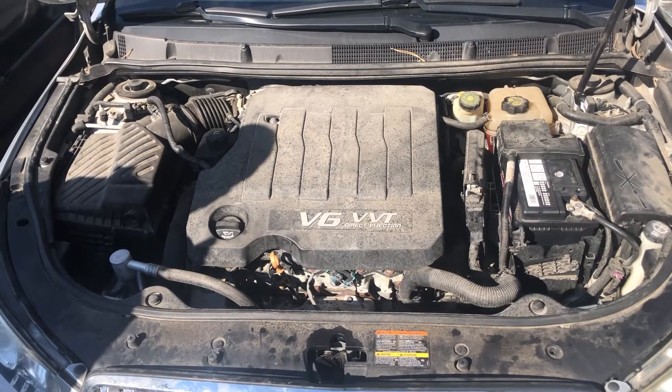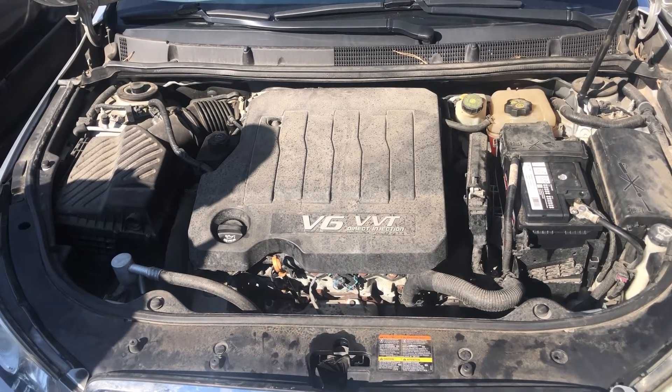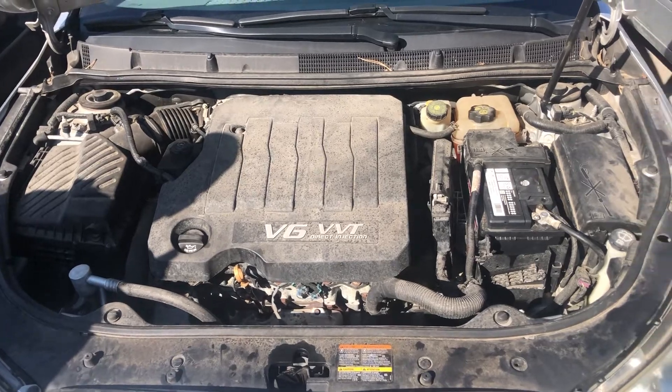Welcome to Simon's Car Fix. Today we'll be showing you the fuse box locations for this 2013 Buick LaCrosse.